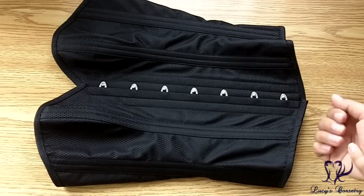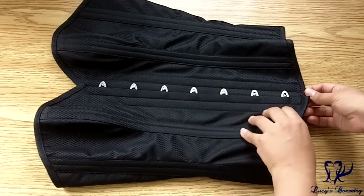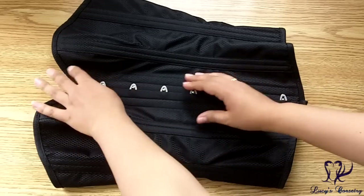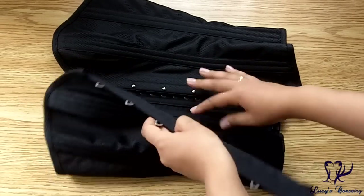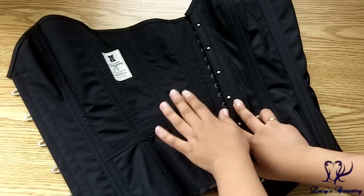Here is the Valentine Overbust laid flat. For the materials, there are two main layers: the fashion fabric is a black silk-rayon diamond weave brocade, and on the inside it is a densely woven black cotton canvas.